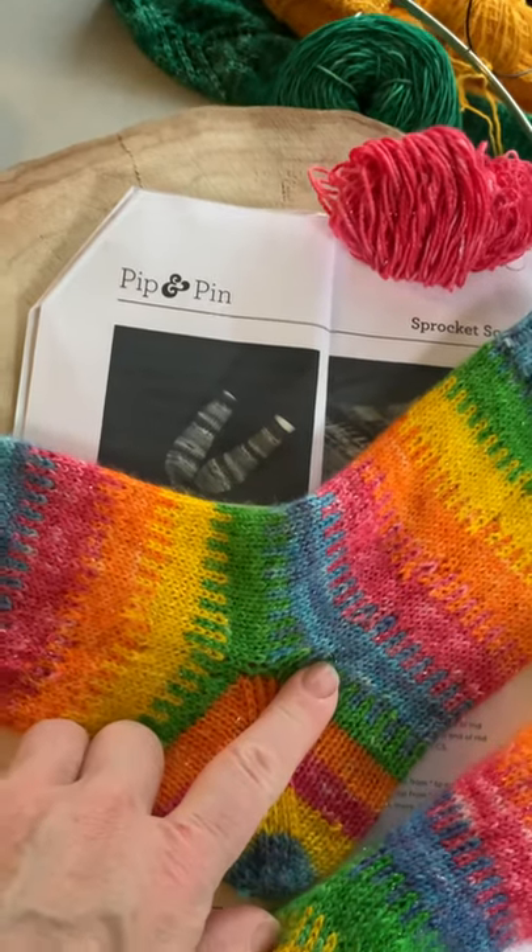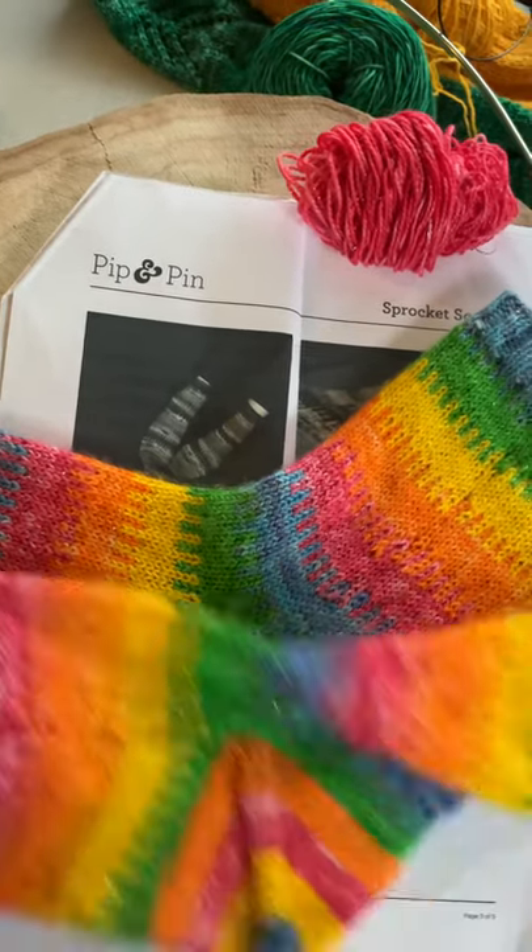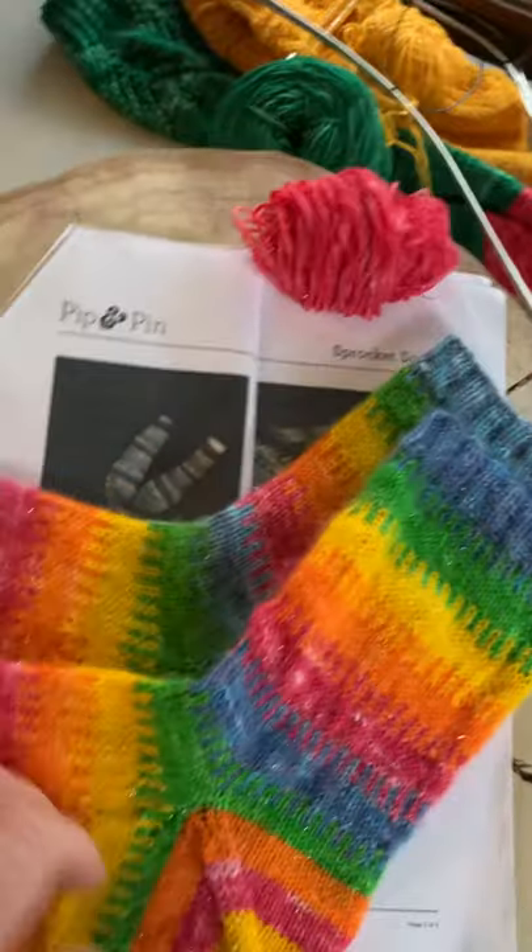I started the socks in May. This is the first sock I made, and I finished the second sock this week — and it's a little big.